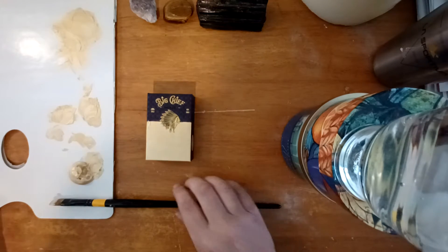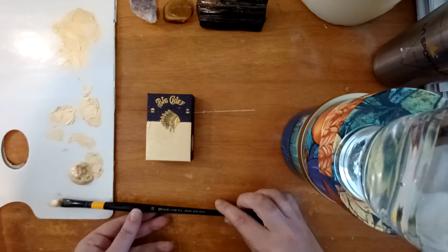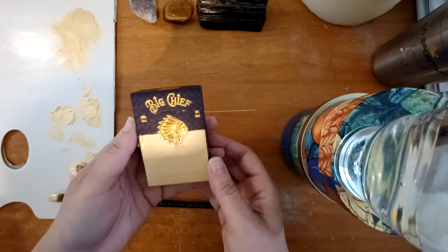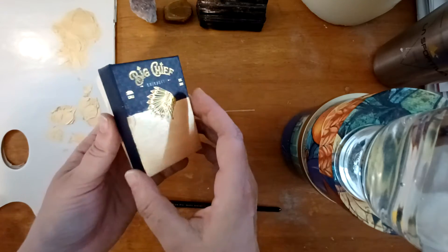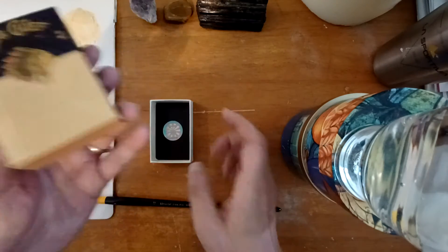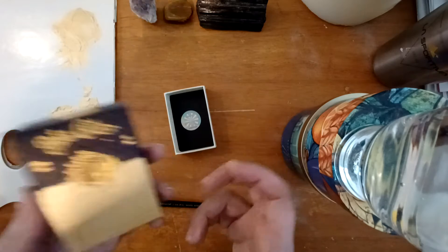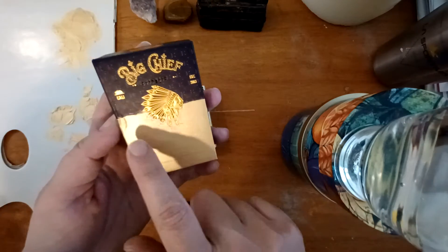Hello everyone, good morning, good afternoon, or good evening whenever this finds you. I wanted to show you a little upcycle project I'm working on — you could also call it a recycle project. This is a little box I have. I actually did another video but I can't show what that product is, so I made a new one. I'm going to use this as a gift box to give to a friend — such a beautiful little box, so I'd rather not throw it away and buy something new.